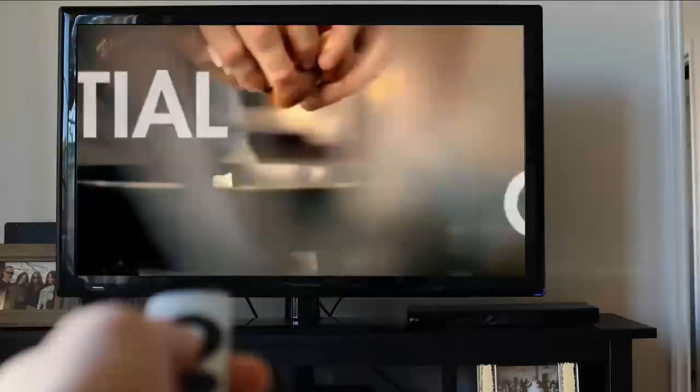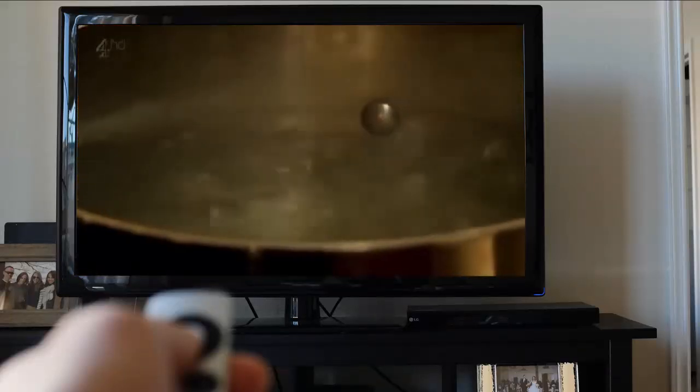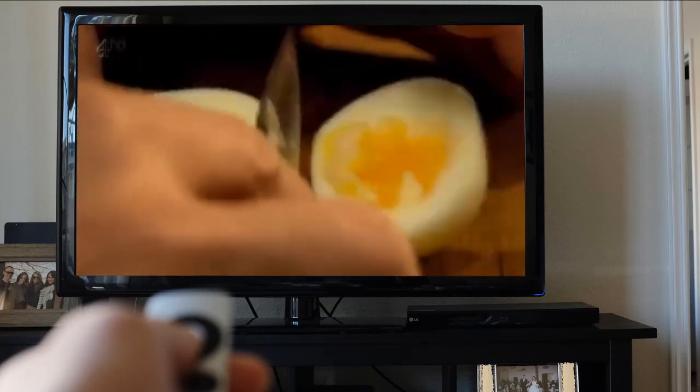For a cracking soft-boiled egg, simply place your egg in boiling water, add a splash of vinegar and cook for exactly eight minutes. Then plunge into ice water — the vinegar helps the shell peel off easily and the ice water stops the egg from cooking, giving you the perfect runny yolk.